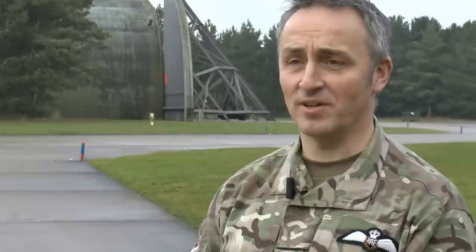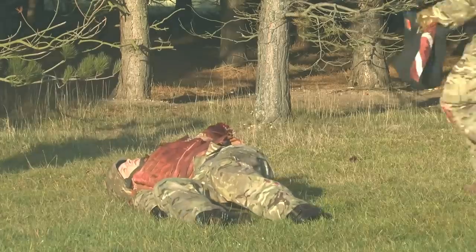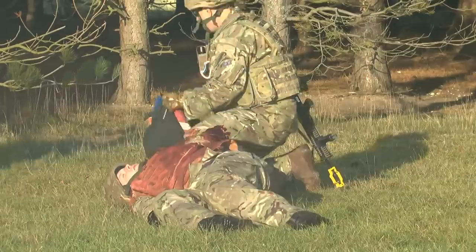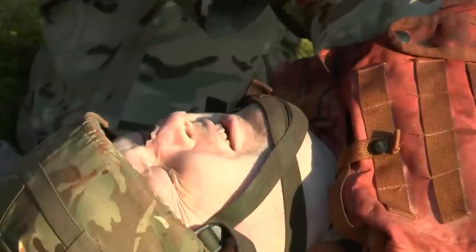This is MRX — the mission rehearsal exercise for the Tornado Force prior to deployment on Operation Herak in Afghanistan. It's a week-long exercise which gives the squadron a chance to bring together all the skills that they need for deployment to the theatre.